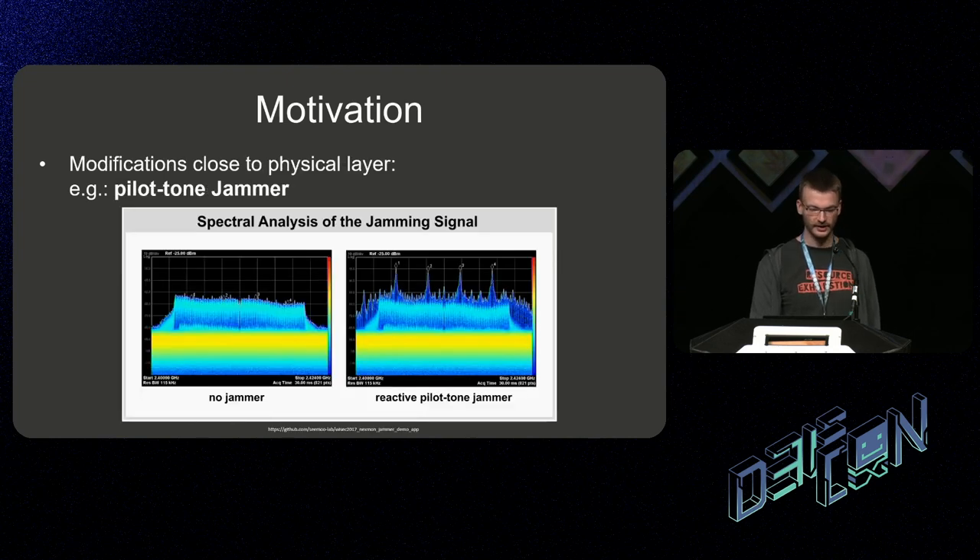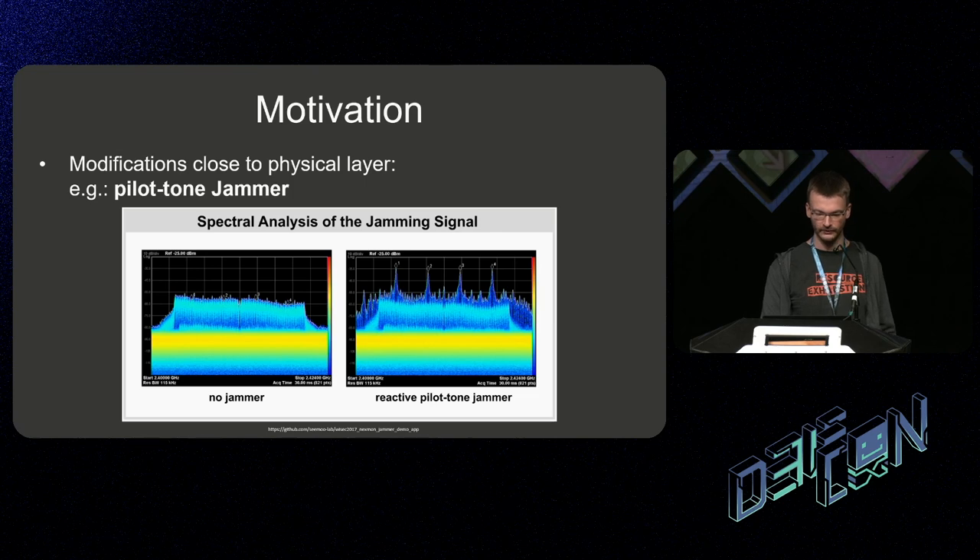If we have access to even deeper layer firmware code, we can implement stuff closer to the physical layer of Wi-Fi. Here's an example of a pilot tone jammer which only jams the pilot tone of OFDM to be very power efficient. So now that we have all these great goals in mind, let's take a few steps back and look at the bigger picture.